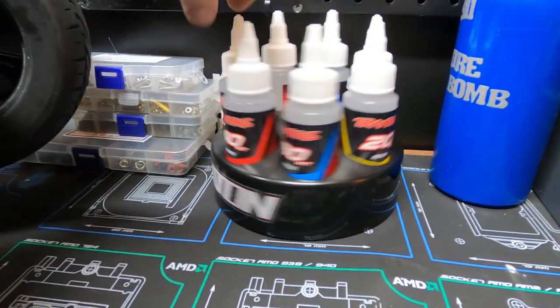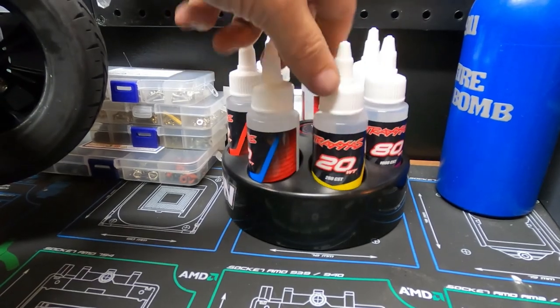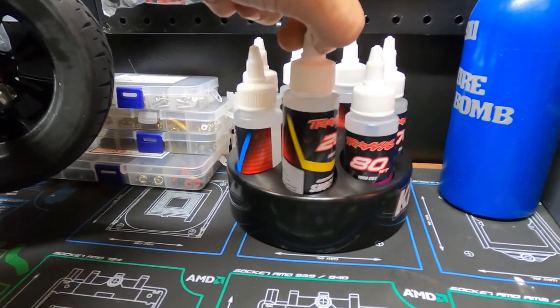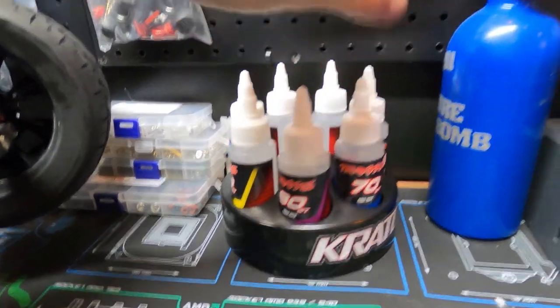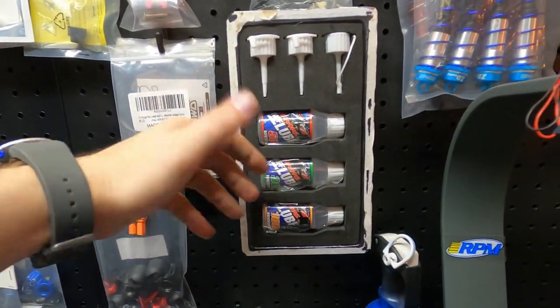I took the Traxxas stuff off — it's possible — but I put Creighton stickers on it. I do like the carousel though with all the different oils. These are shock oils and I put my diff lube oil in there also — a Traxxas kit on the wall here. I like that.